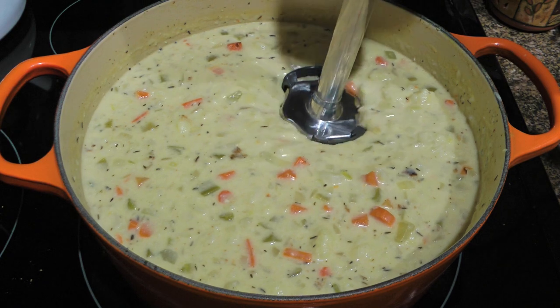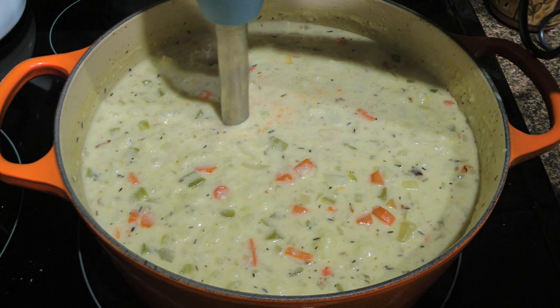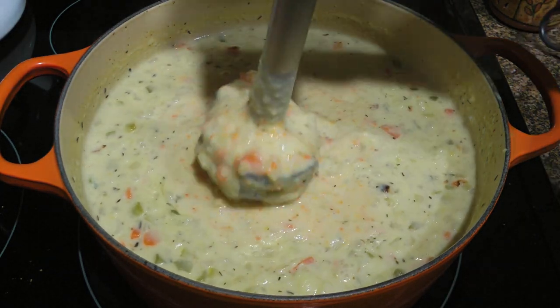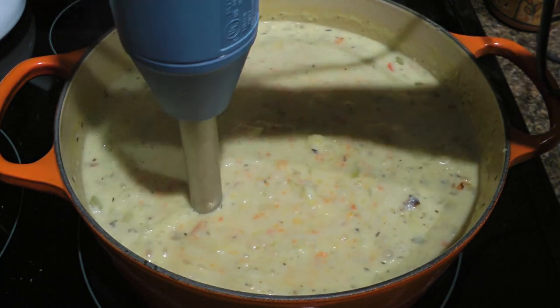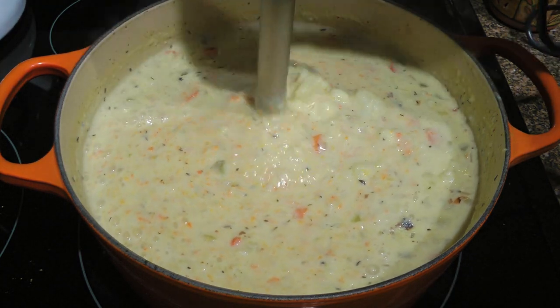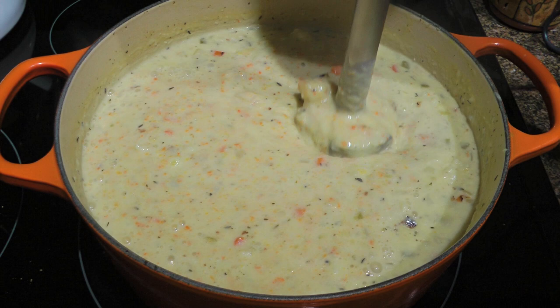Next, using an immersion blender we'll process until somewhat smooth, leaving little chunks. You don't have to do this step but I think it's more enjoyable that way. If you're using a regular blender, work in batches, making sure to place a towel on the lid and put your hand over so it doesn't splash everywhere.